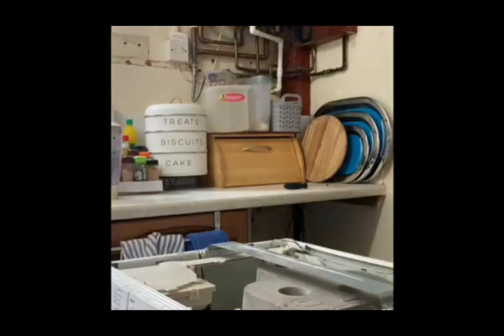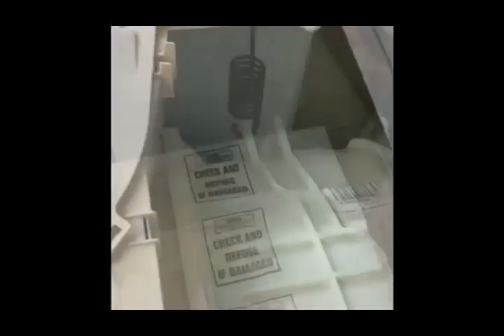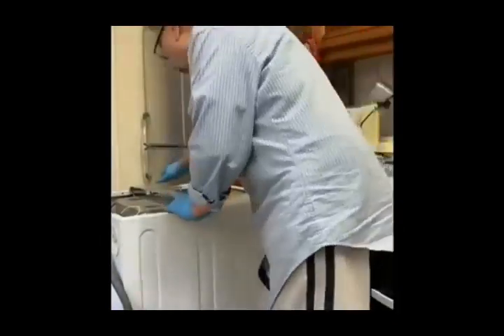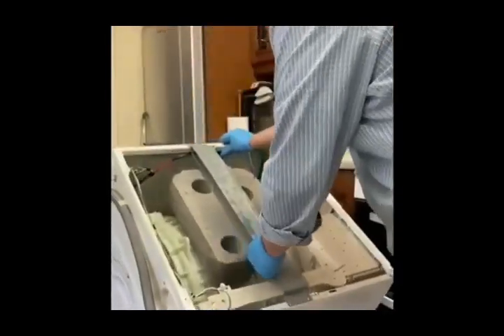Now the top is removed and I will check that the suspension springs are in good condition. If they are in good condition then there is no problem, and then we change the shocks. We lie the machine down on one side to access the shock absorber on the underside of the machine.